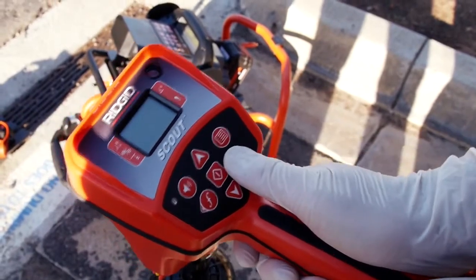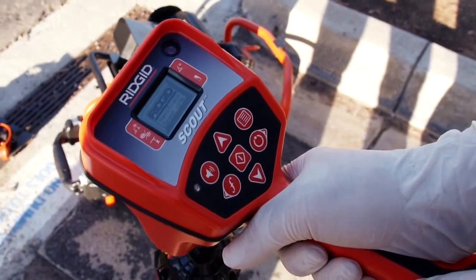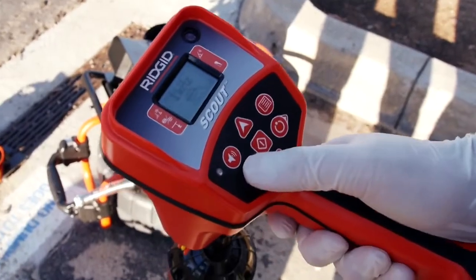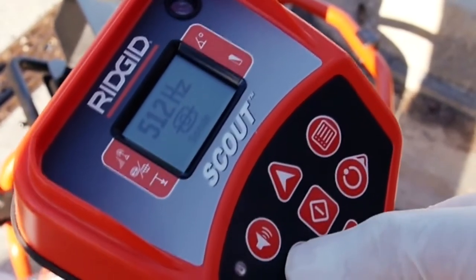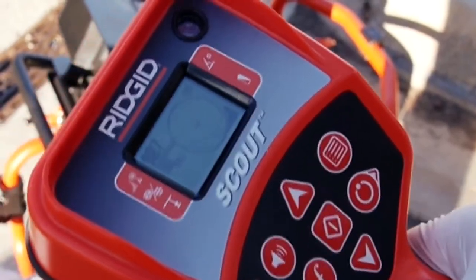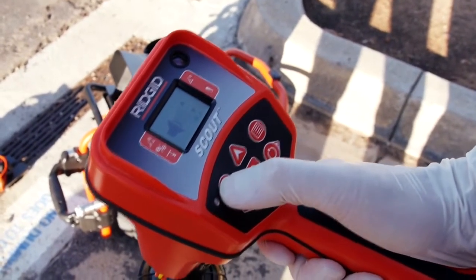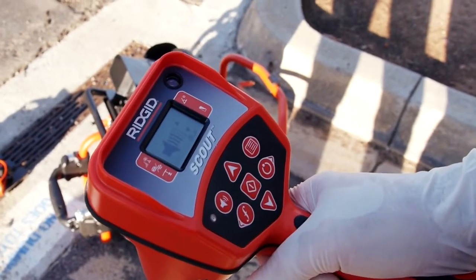We'll power the receiver on and then we'll use the frequency key to select 512 Hz Sonde mode. We want to hear the receiver's audio feedback while we're locating, so we'll use the volume key to turn the sound up.